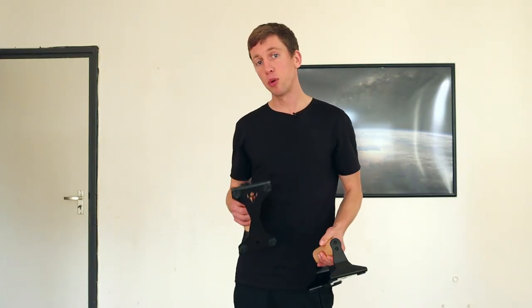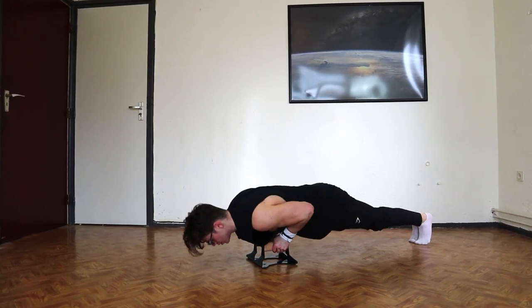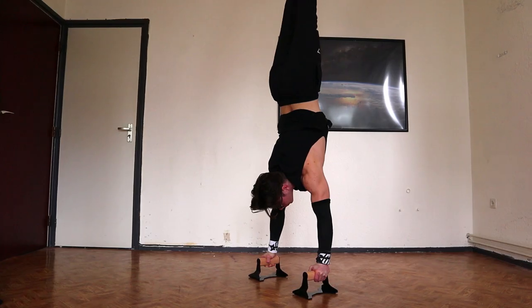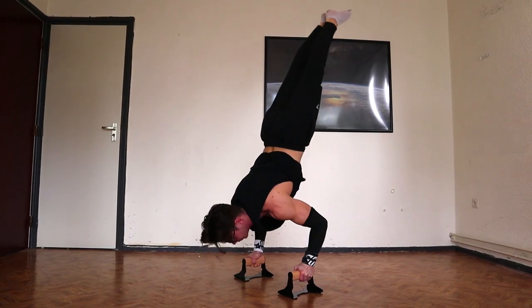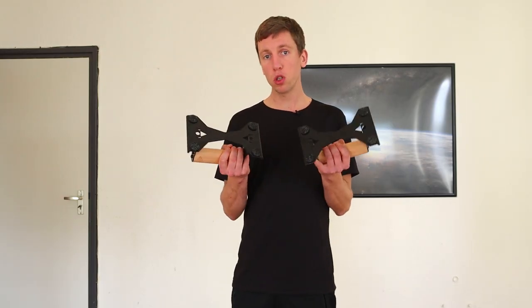They weigh 1.9 kilograms and can handle up to 200 kilograms in weight. One thing that's really nice about these push-up bars is that you can have a neutral grip, putting your wrist in a more natural position. When doing push-ups on the floor there can be a lot of tension on the wrist, so with these you can alleviate that. With these bars you can also get a little bit more range of motion, which is also super nice.